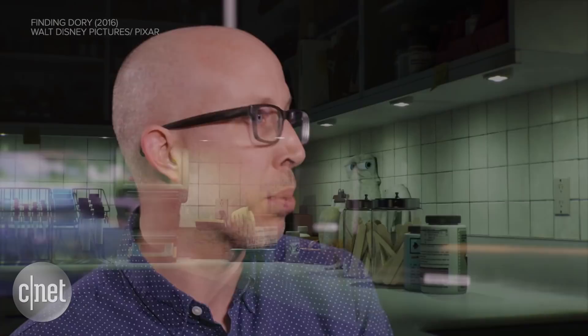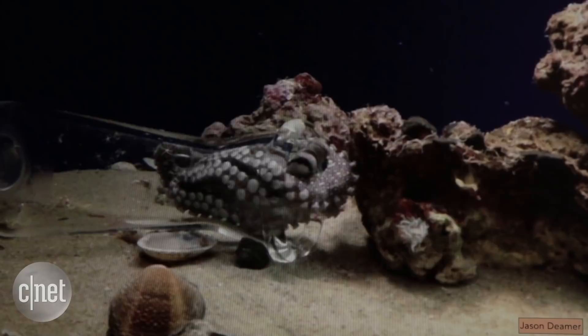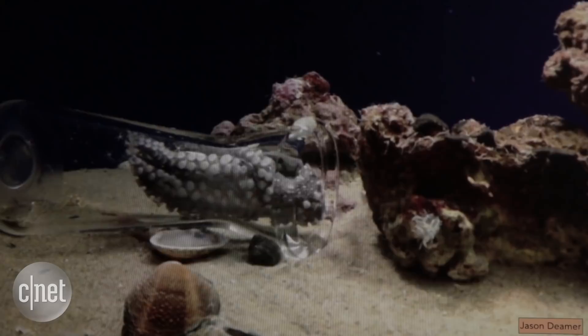So I'm a character supervisor. We have to engineer the puppet, basically, that the animators use to create the performance. An engineer worked on Hank for about six months, just figuring out how to create a new type of curve that the tentacles could use. To make an octopus move around and squish and squash, yet make it specific enough that animators can grab any part of him and move correctly — it's a problem of simplifying, breaking it apart into individual pieces and putting it back together again.